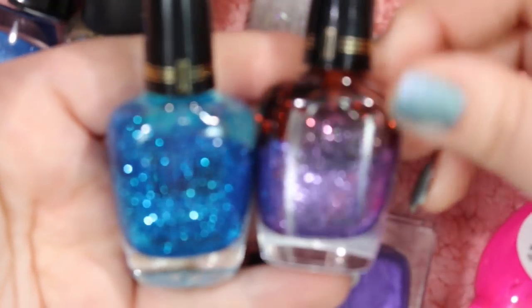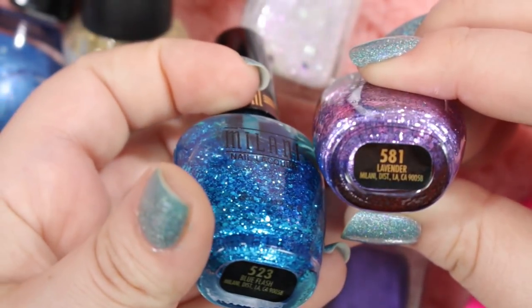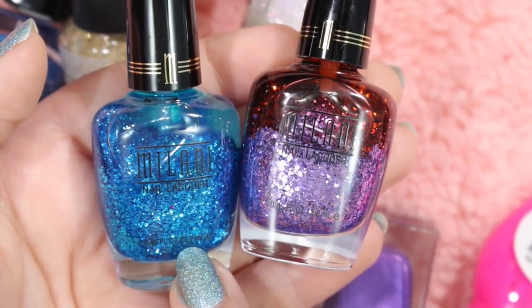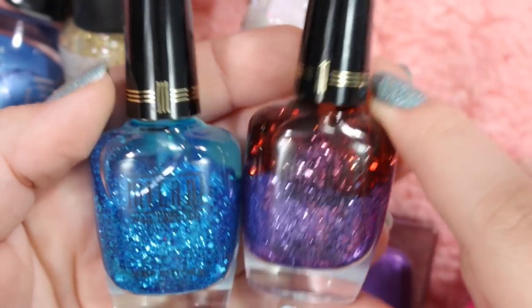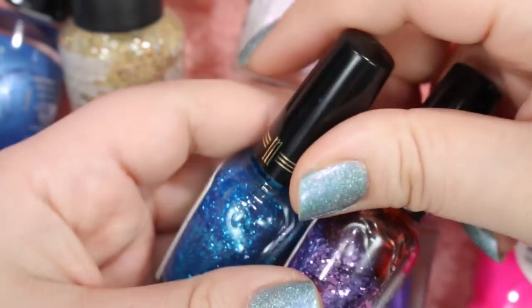Here are some glitters from Milani that I will be getting rid of. First, we've got this one called Lavender, and the next one is called Blue Flash. They're basically the same thing — purple metallic glitters and blue metallic glitters all on a clear base, although over time that base has kind of been dyed a little bit. I never used these. I thought I would use them as accent nails for different manicures, but I never actually did and never got around to it.